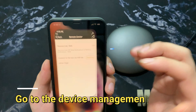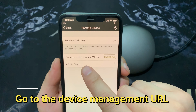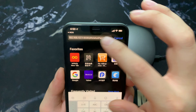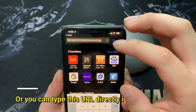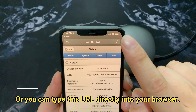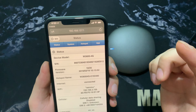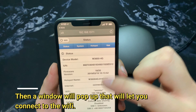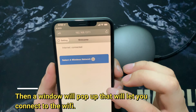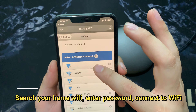Then go back to the app and click 'Remote Device', then click here — it will jump to a website. You can also navigate to this website directly; both methods work. It will jump to a page. Because this device is already connected to the Wi-Fi, it didn't prompt me, but the first time you connect the device, it will ask you to connect to Wi-Fi — just press OK. It will then list the Wi-Fi networks near you.